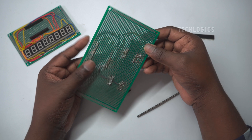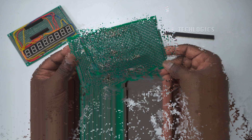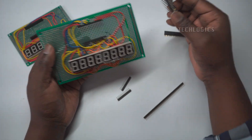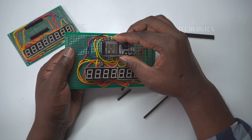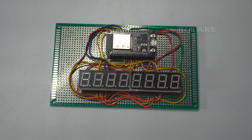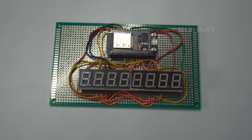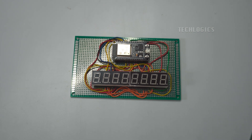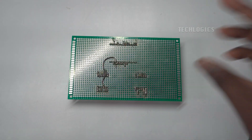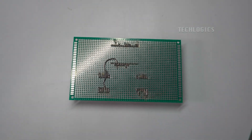This setup not only provides stability, but also allows easy replacement of an LED display. Proceed to solder the wiring connections between the two as per the provided diagram. Carefully connect each pin of the ESP32 to the corresponding segment and digit pins of the LED display, ensuring accurate wiring for proper functionality. Double-check each connection to avoid shorts or incorrect pin mappings, which could cause display errors or damage to the components.